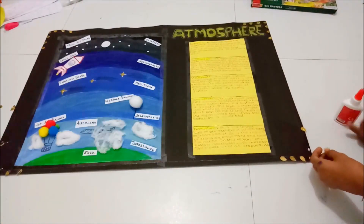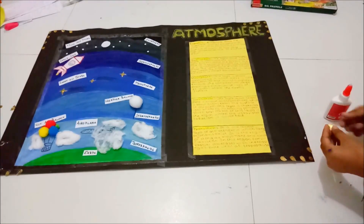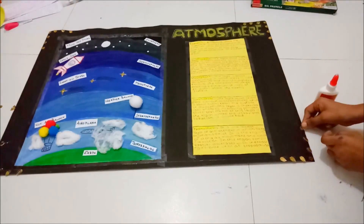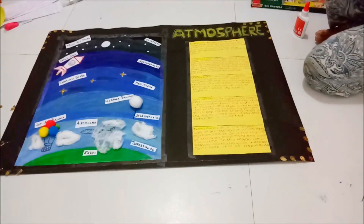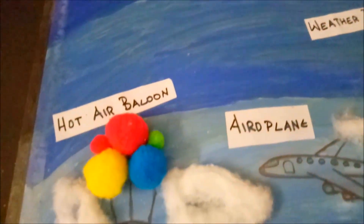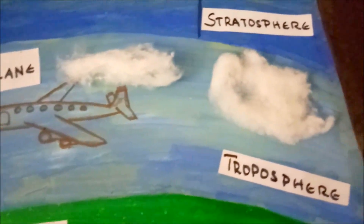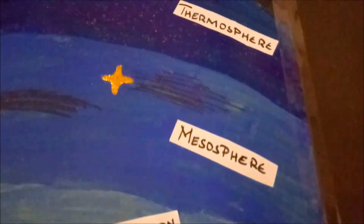Finally, our chart is ready and now we need to decorate the corners of the chart. Finally, my chart project is ready.